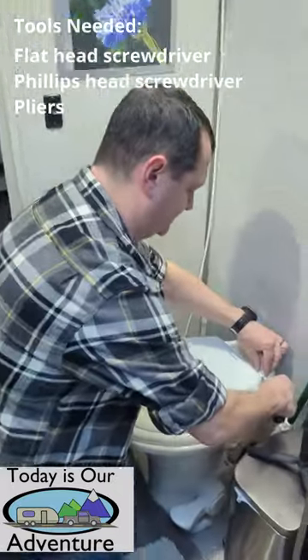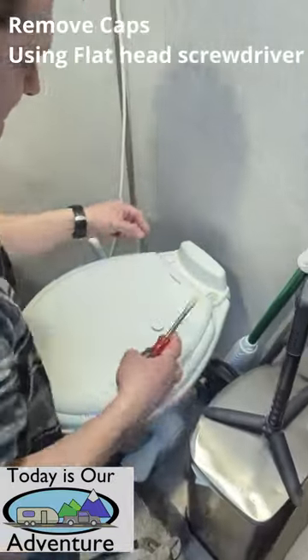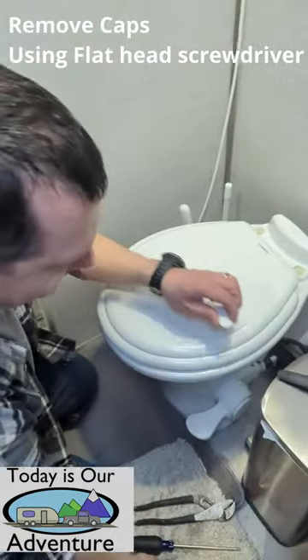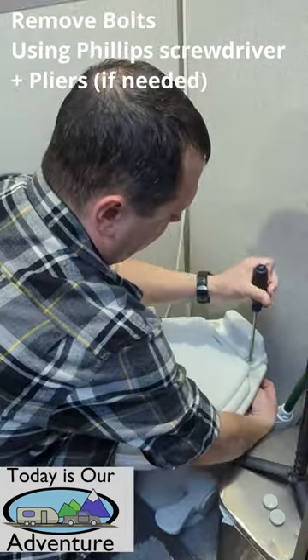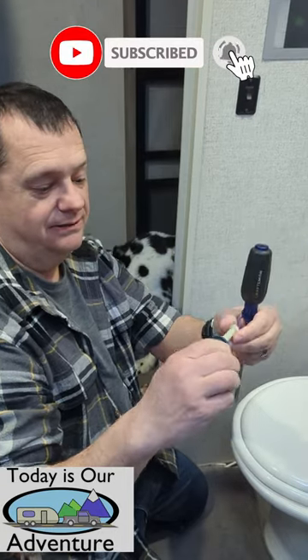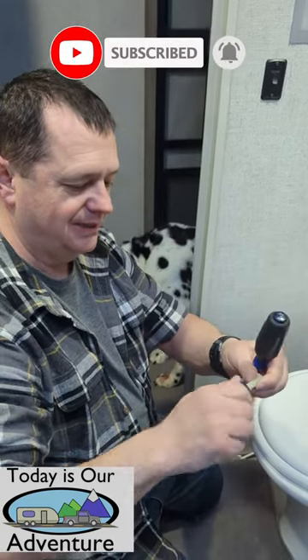We're just going to take the caps off with our flathead screwdriver. Use the Phillips — there's a nut underneath this. Here's the nut that was on the other side attached to this bolt, and you can see some of them might need pliers, but this one was just on there hand tight.